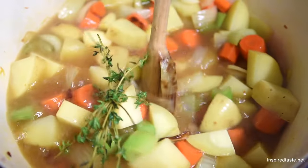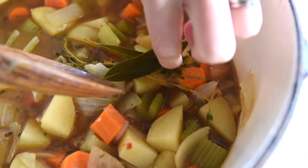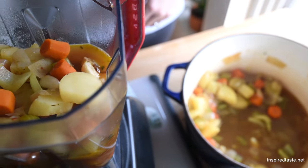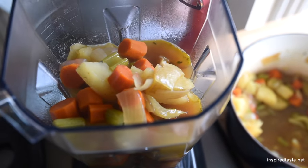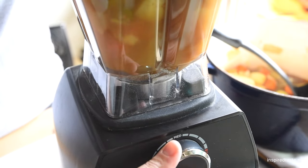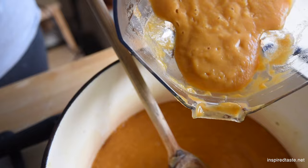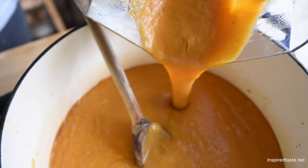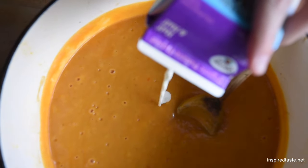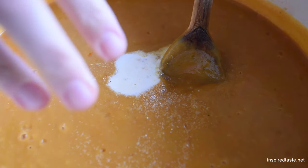Simmer the soup until the vegetables are soft and the potatoes easily break when pierced with a fork. Remove the herbs, then blend until creamy and smooth. You could stop here, but to make it extra creamy, add a generous splash of half-and-half or cream. And don't forget, a non-dairy milk works too.